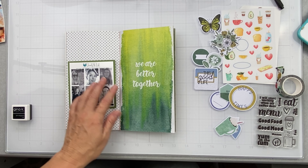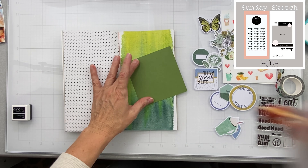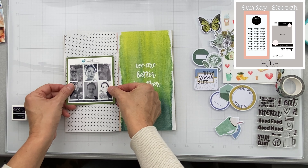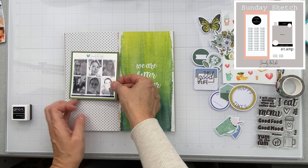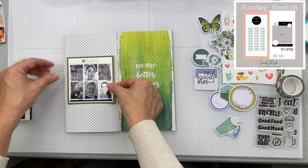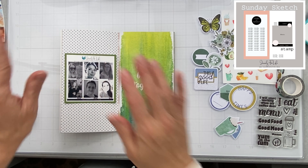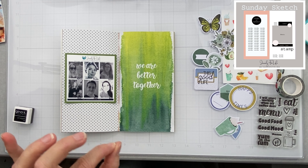I just matted my photo that I printed right onto a piece of scrap cardstock, which is a pretty close color match — no idea what the color is, it's a scrap. The cool thing is on this side of my spread I have polka dots in a really nice grid, so I can just use them as a guide for where to put my photo and don't have to measure that much.